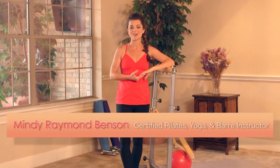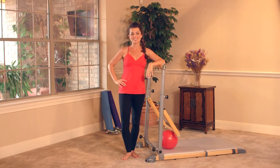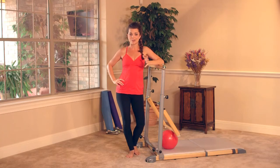Hi, I'm Mindy Raymond Benson, and welcome to my Supreme Bar workout. This workout is designed to focus on your legs and your glutes, but of course your core and arms are gonna get some love too. This is a pretty high intensity workout, so at any time if you need to take a breather, go ahead and do so and join back up when you're ready. Let's get started.